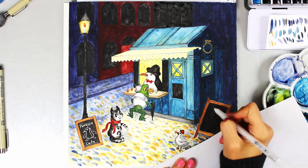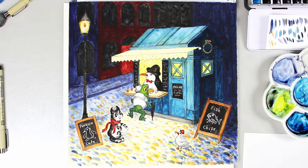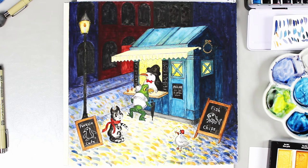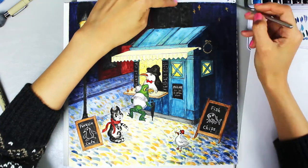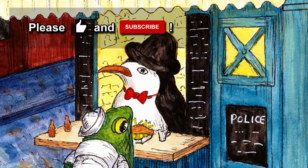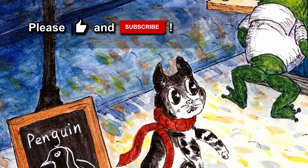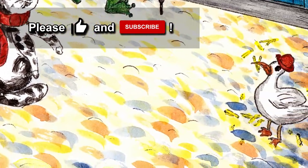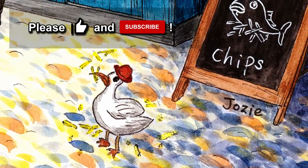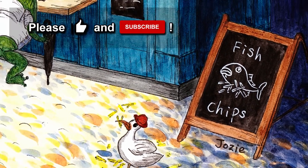And last I fill in the signs with the white Sakura Jelly Roll pen and the stars with Kuretake Gansai Tambi metallic gold paint. And the painting is complete. Thanks for watching — if you liked it, please give it a thumbs up and subscribe to my channel so you get notifications when I upload new videos. Until next time, happy painting everyone!